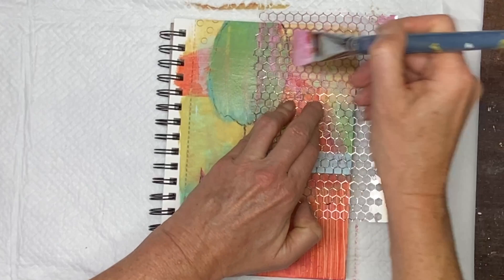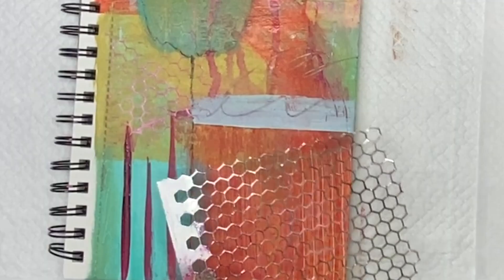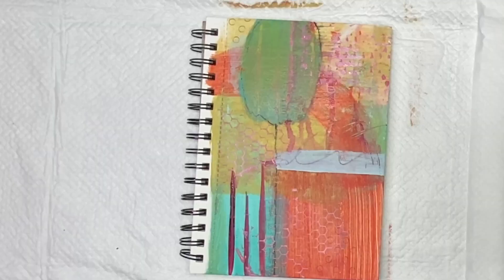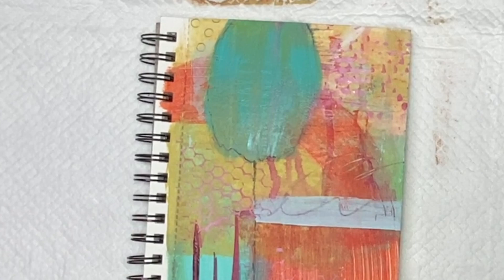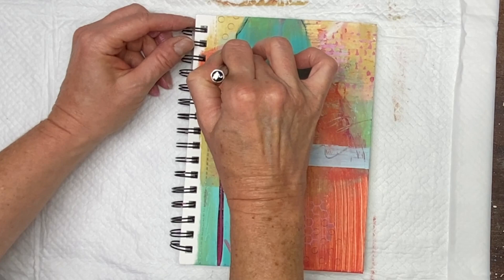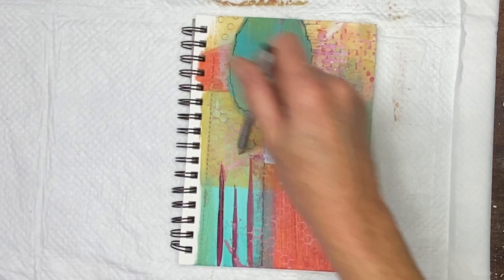I've taken out another stencil to use here, and I'm adding some pink to the top corner. I'm using the reverse stencil here as well down in the lower portion. I did dry that a little bit with my blow dryer again. It looks like I'm trying to get this back to be a little more blue rather than green. I don't like the way the green sits in this painting — I don't mind a little bit of it, but I don't want it all to be green. I'm going over the edges again with my Stabilo.